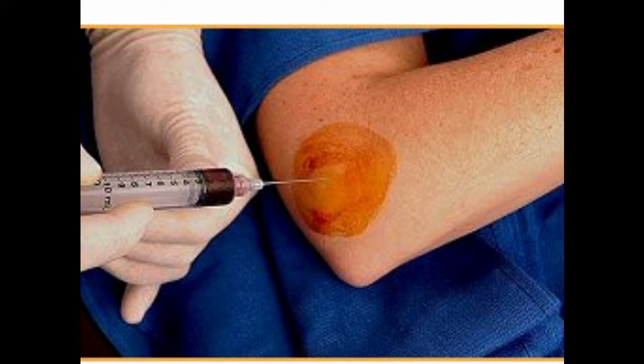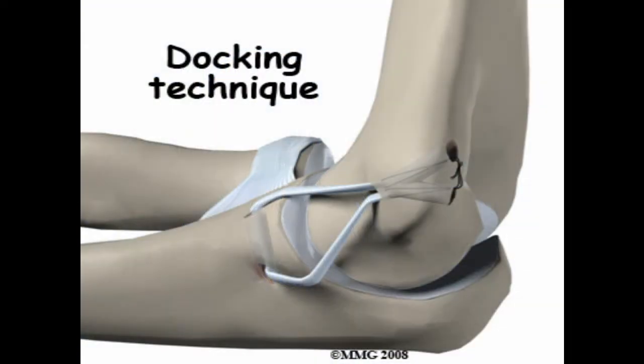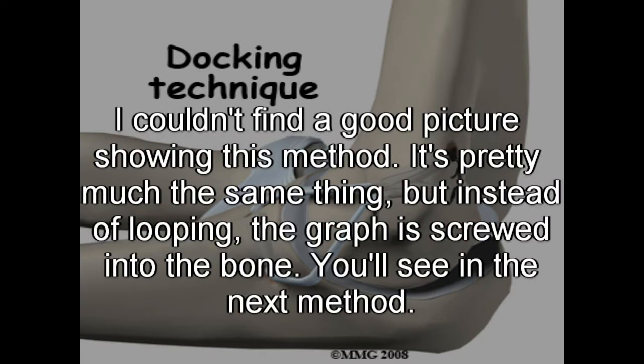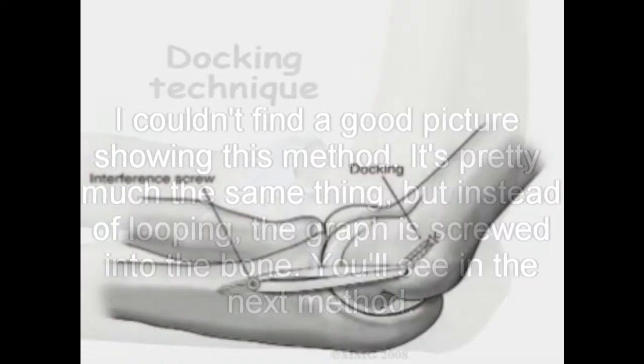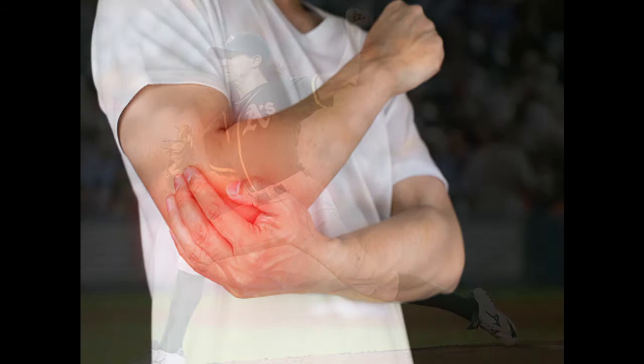If the injury is too far gone from simple treatments, or the elbow is frequently used for their job, surgery is the only option. Surgery can be approached two ways. In the docking method, a graft of the ligament from elsewhere in the body or from a cadaver is inserted into holes drilled into the humerus and ulna, and tied down to secure the graft in the correct position. The screw fixation method also uses a graft, but instead of tying it down into holes, it is screwed directly into the bone. These two methods can also be combined into a hybrid approach. If successful, surgery should return you to your previous activity level.